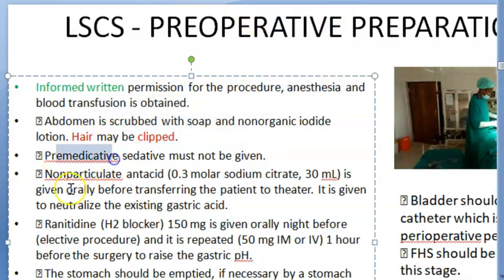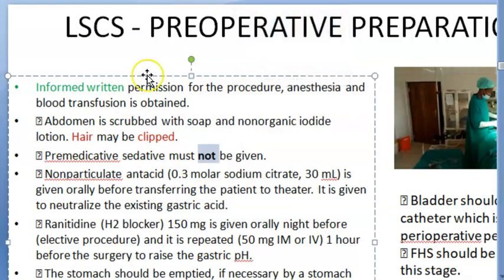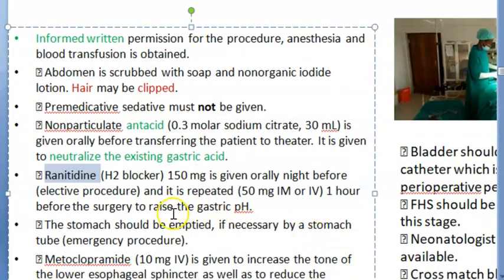Pre-medicative sedatives must not be given. Then a non-particulate antacid is given orally before transferring the patient to the theater — you don't want aspiration pneumonia. The antacid neutralizes the existing gastric acid. Ranitidine is also given — it is an H2 blocker — and the whole purpose is to address gastric acid.